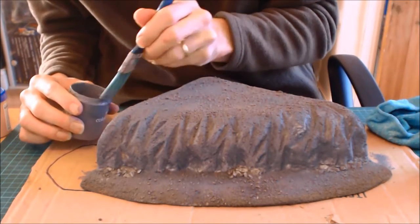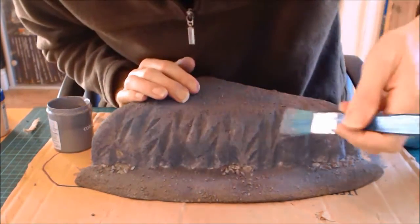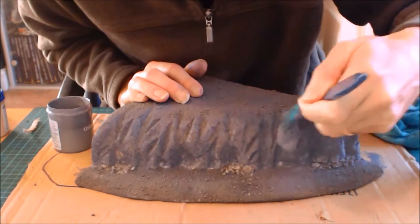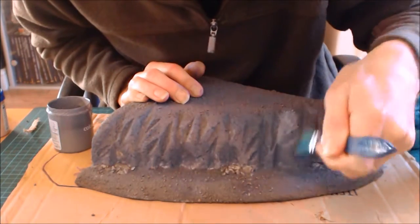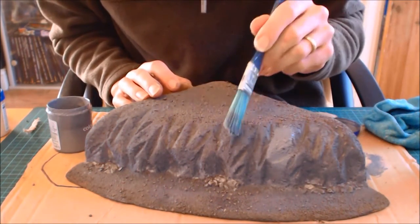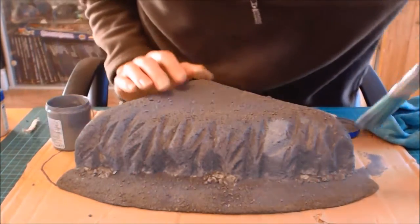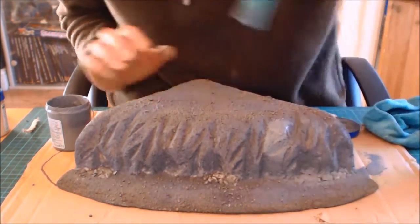Using a slightly damp brush with not so much paint — scraping it off so I don't blob it on — with a little bit of water to spread it out. You'll notice the difference between wet and dry: it dries far darker. When you're putting this on and it looks really bright, don't be concerned.